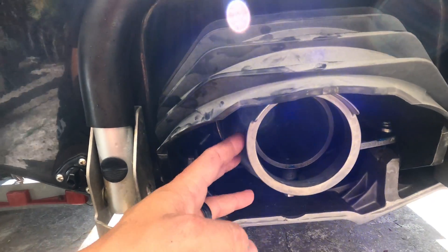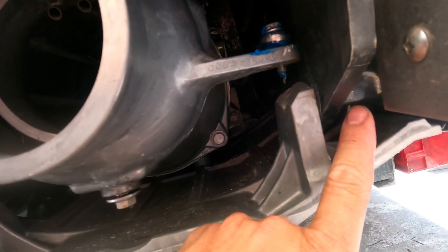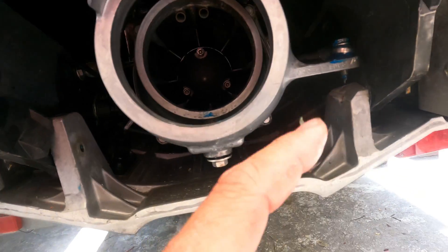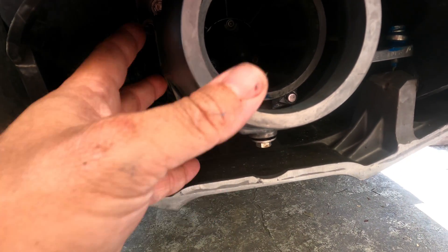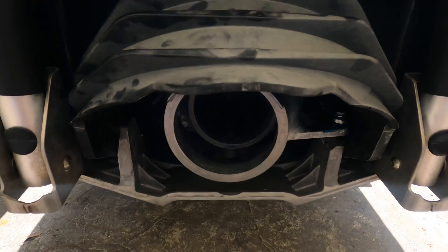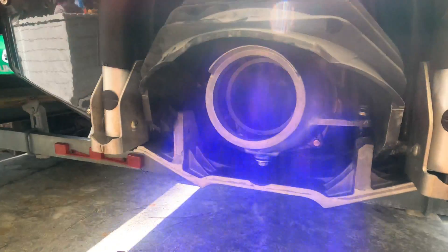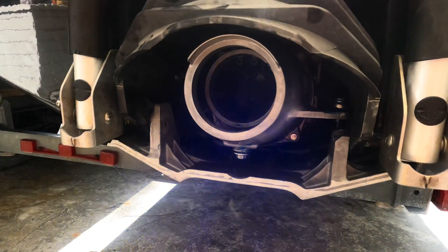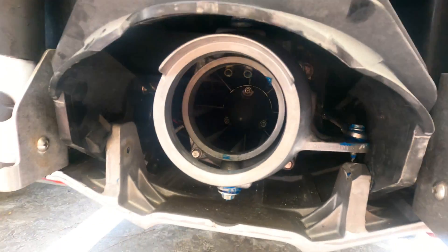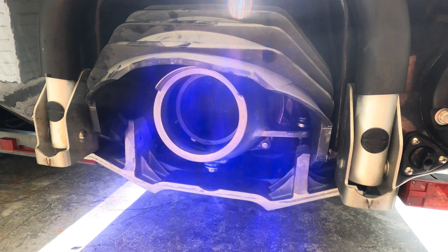We've got our nozzle back in place, we've got our linkage for our reverse reattached, and now we're tightening these two 12mm bolts that hold the reverse bucket in place. You might need to adjust each of those cams because the thickness of those wedges has added a little bit, so you might need to adjust those for the steering and for the reverse. Make sure to torque those four 12mm bolts. We've got everything tightened back in place and all our linkages greased up again with some corrosion block grease.